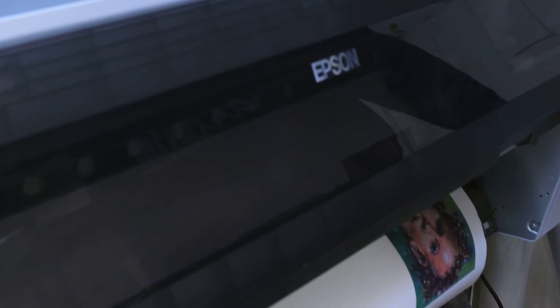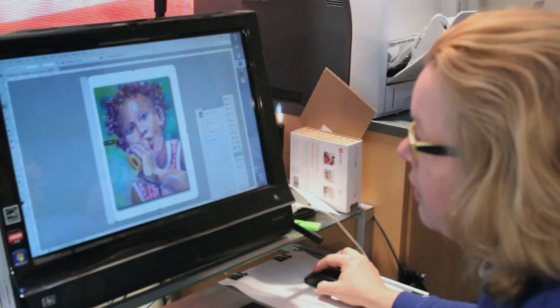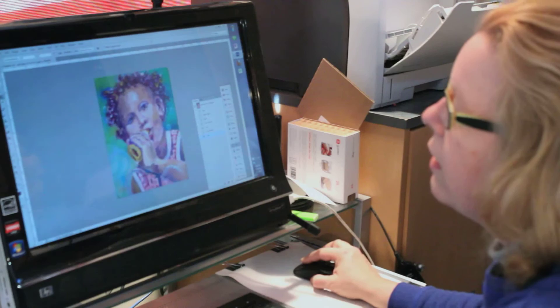One of the number one concerns artists have with printing their work is making sure that the color matches the original artwork. And because I've got 20 years of printing background and graphic design background, I've learned how to color correct for the printing process by looking at the numbers rather than what you see on the screen, because every monitor is different. From the beginning, I knew that the color was the number one thing for artists. So I spent time making sure that I had my entire system calibrated from the photograph to the final print.